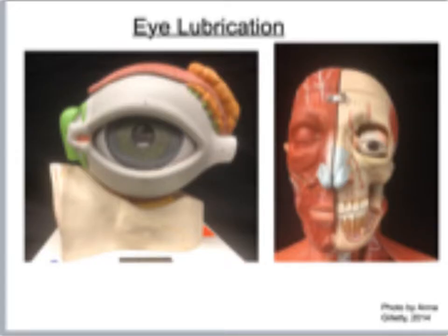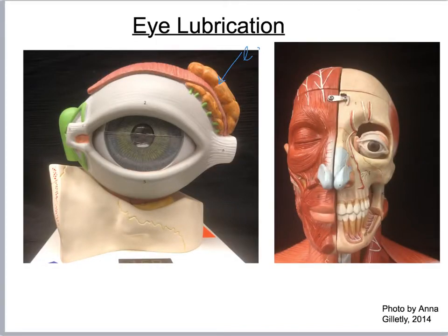Let's go look at our model. There are lots of different models; I'm using these because they're not in your practice atlas, but they show some other structures. Right here I see my lacrimal gland, and the same thing right here. Here are the little ducts that go in here. This is my superior palpebrae, inferior palpebrae. Here I can see my sclera.